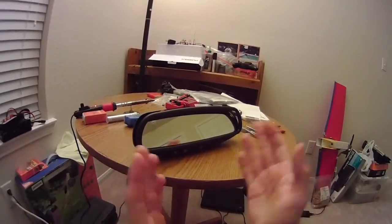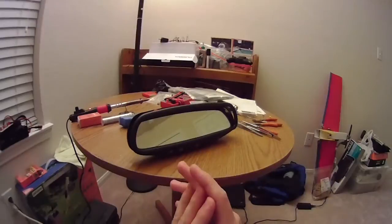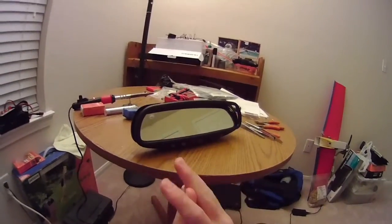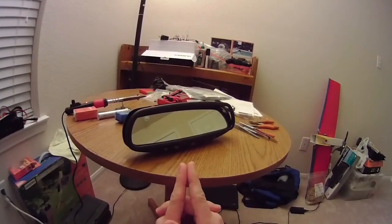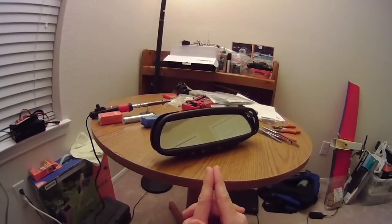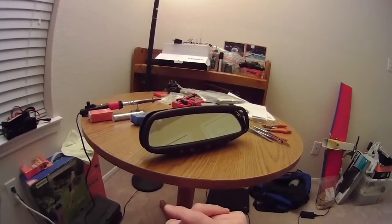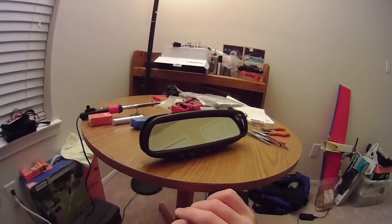I want to have this in my car as well. Currently, my car does not have any sort of Homelink or auto-dimming capability on its mirror. When I got this, I was curious to see whether or not I could make the buttons on this mirror light up. I initially thought it was possible because the buttons are actually translucent.